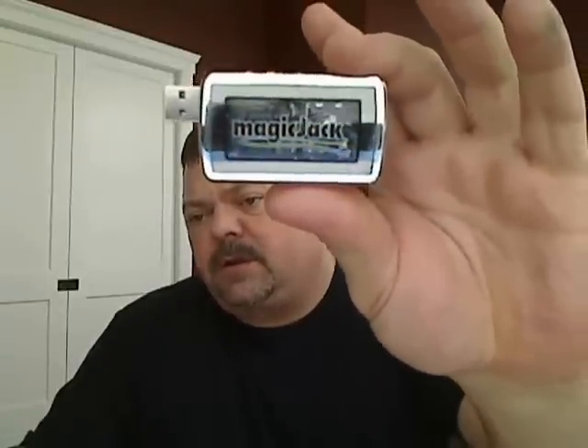The first thing you do with your Magic Jack is plug it into your computer's USB port. When you plug it in, it connects to the internet and downloads the software onto your machine.